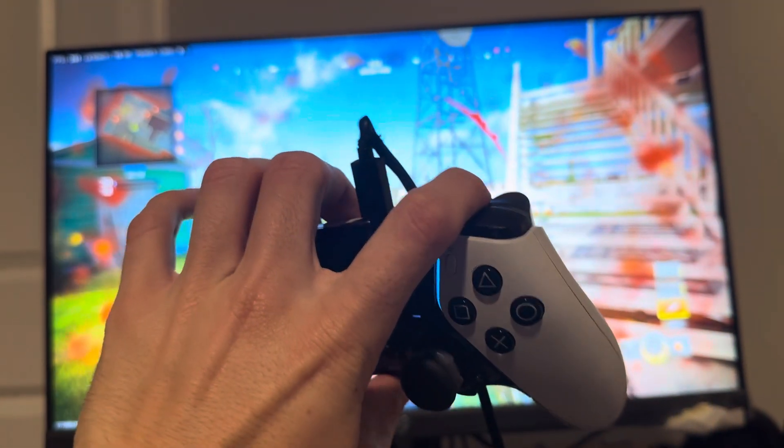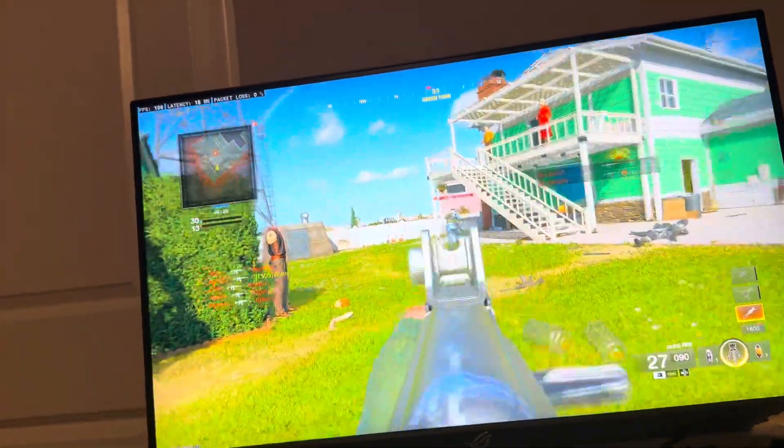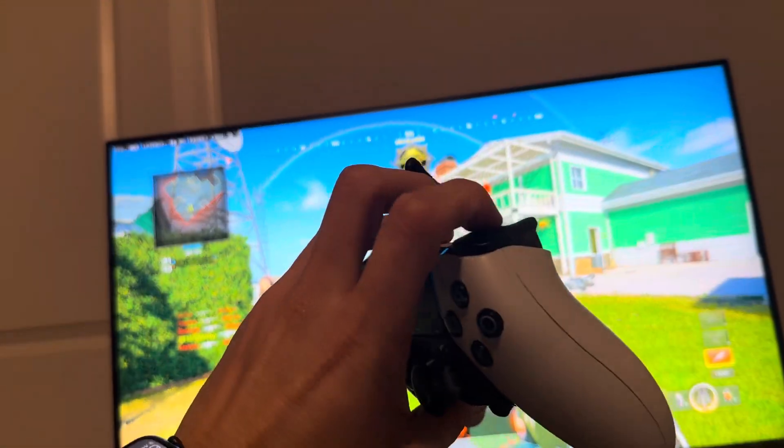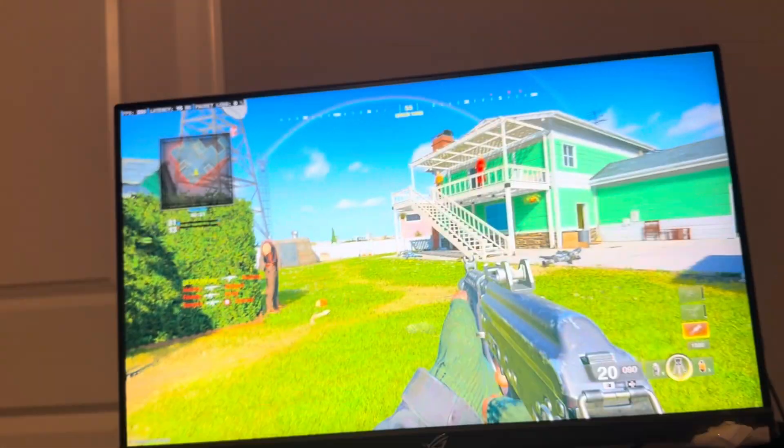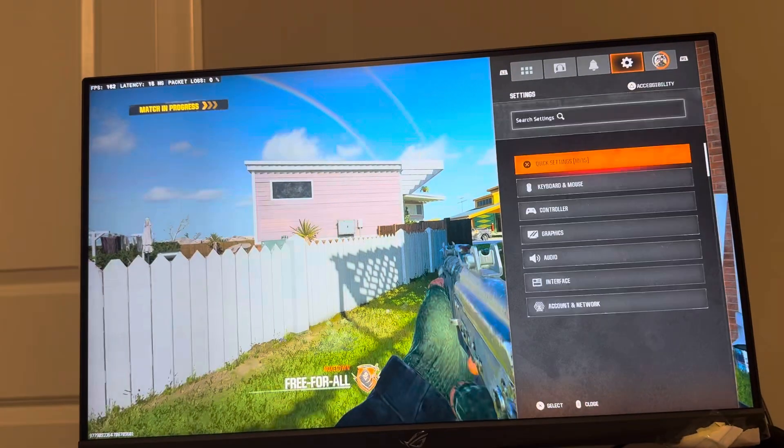What's up guys, it's your boy Wavy and today we're going to show you guys how to fix your R2 or RT button stuck in Black Ops 6 — like it's not letting you shoot and stuff. I recommend getting the DualSense; I believe you guys can change out the R2s on it, though I could be wrong, so that's something you guys can try.